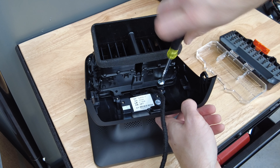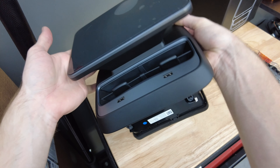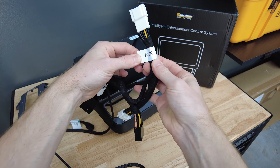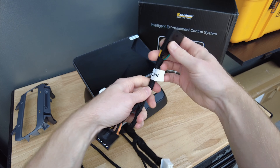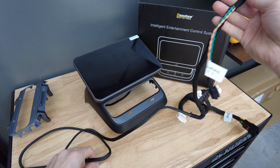Re-screw these two Torx 15 screws and be sure not to over-tighten them. Now that we've got the screen and vent assembled, I'm going to show you how to connect this to your Tesla. The cord that comes with the kit will work with both Intel and AMD Teslas. You can see there are two options already built into the cord — choose the correct end based on the type of Tesla you have. This black box was already connected to the cord when I got it.